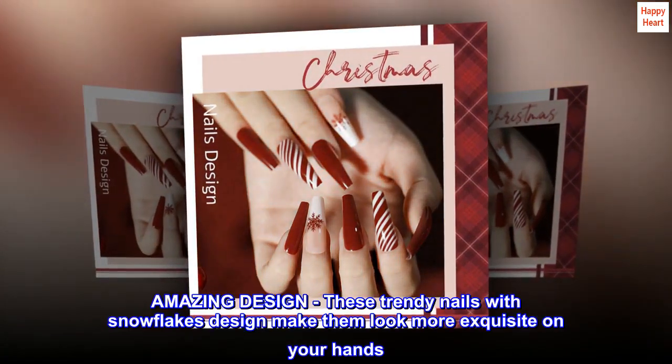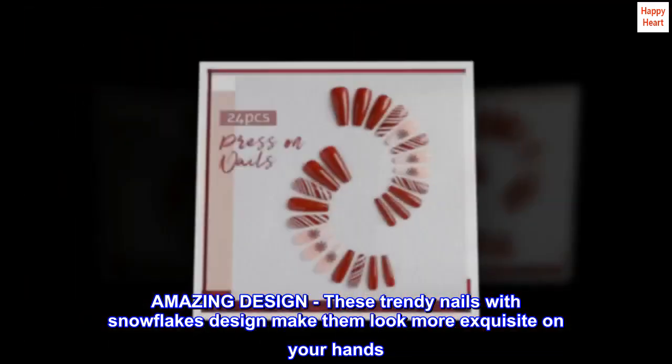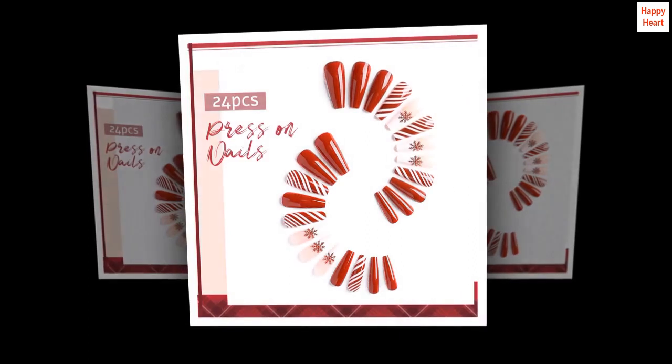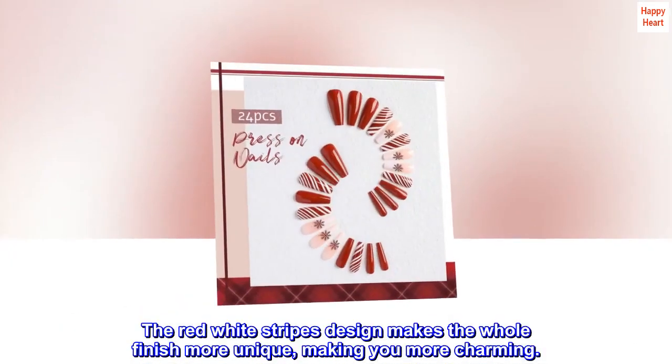Amazing design. These trendy nails with snowflakes design make them look more exquisite on your hands. The red-white stripes design makes the whole finish more unique, making you more charming.